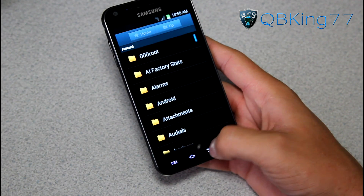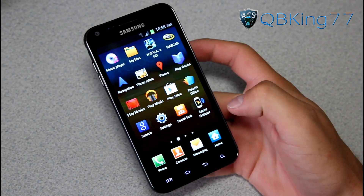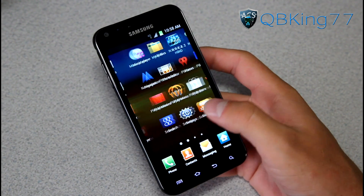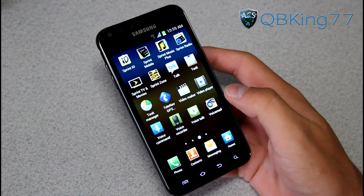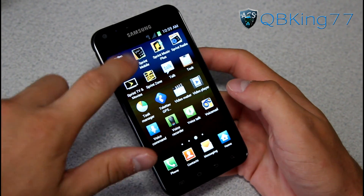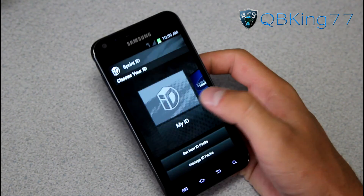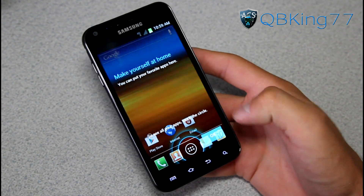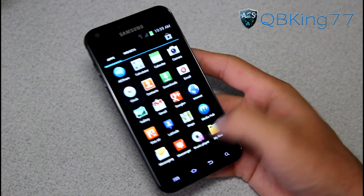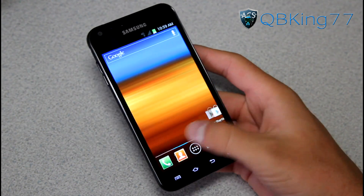I'm sure a lot of you guys are used to it by now - you'll obviously get used to it. In the app drawer, there are really no new or different applications. I did a full factory reset and this included all the stock applications. You can still go into Sprint ID and change it to My ID. You've also got your stock ice cream sandwich launcher, so they have not removed that. A lot of people do like having this option for the stock launcher, and it feels very smooth.